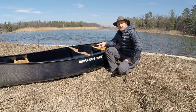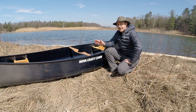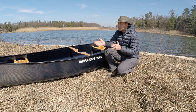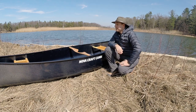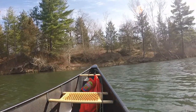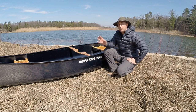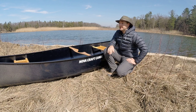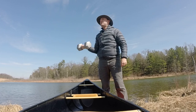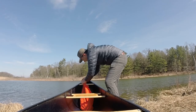One disadvantage of this canoe — a common complaint with Prospectors from any manufacturer — is that they catch the wind. The canoe's body is taller and wider, so it just catches the wind a lot more than some canoes would. The problem can be minimized by adding weight to the front end and trimming the canoe down. Today I grabbed a 30-pound dumbbell from home, put it inside a dry bag, and set it up in the front of the canoe — it really helps minimize the wind catching the bow.